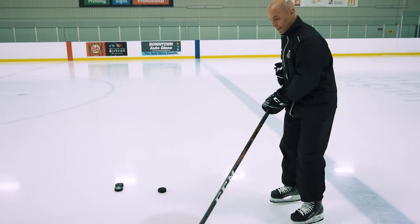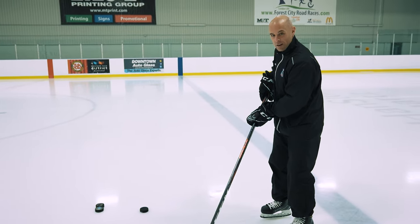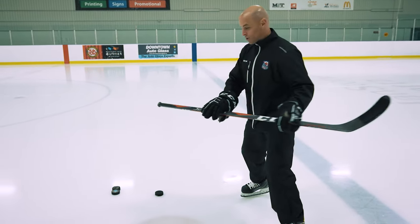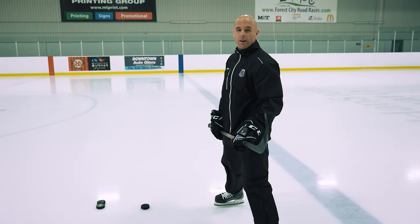A lot of times you see young kids coming with their hands way up high. The problem with this is when those hands are up like that, you don't have a lot of action on your blade — you can't be as quick with that blade. So as you drop your hands down and choke up on that stick a little bit, now you're going to be a lot quicker with that blade when you're trying to win pucks or win draws clean.